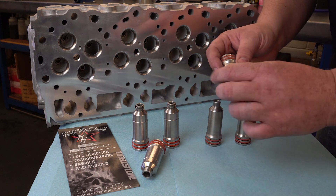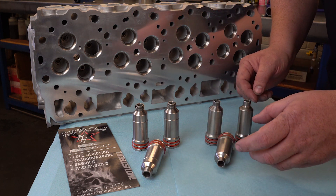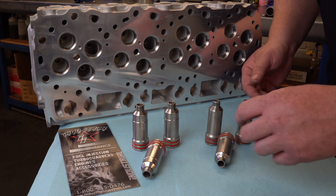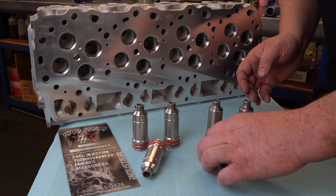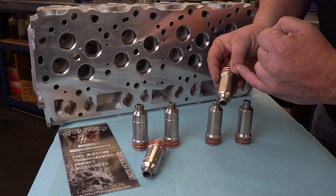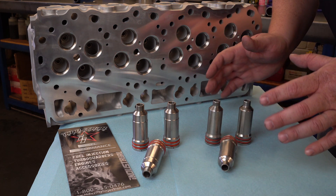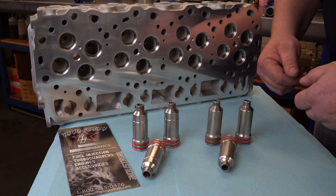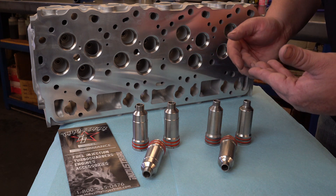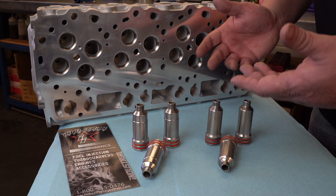The big part is, as you can see, the stock press-in style cup compared to the Billet thread-in cup. The stock press-in over time, and with the difference in heat between the stainless steel and the aluminum head, will allow the cup to move up and down in the cylinder head, allowing for compression to leak into the coolant system, coolant to leak into the cylinder, and a lot of other problems. So we built this with higher horsepower trucks with higher cylinder pressures in mind, but we've also found that the reliability of this cup is a lot better for the everyday person in their average rebuilds.